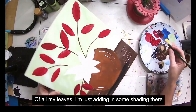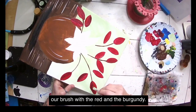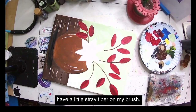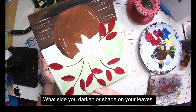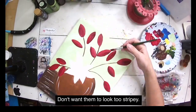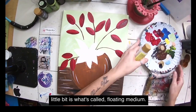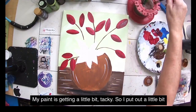If we were painting with the one-stroke method we could have double-loaded the brush with red and burgundy simultaneously, but as a beginner tutorial it's much easier to go back and add shading separately. I had a little stray fiber on my brush, so let me get some scissors and fix that. Now it's totally up to you which side you darken or shade on your leaves, but I do suggest you pick a side and stick to it. If the line looks too stripey, go back and soften and blend it a bit. My paint is getting a little tacky so I'm putting out some floating medium — it helps my paint move better.